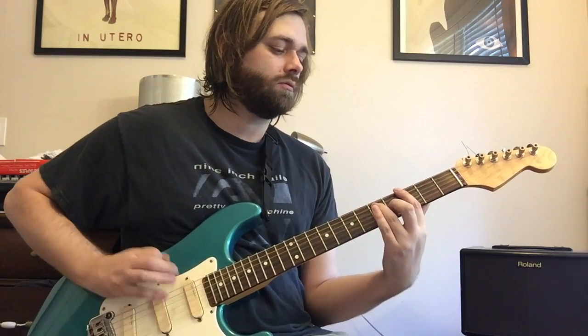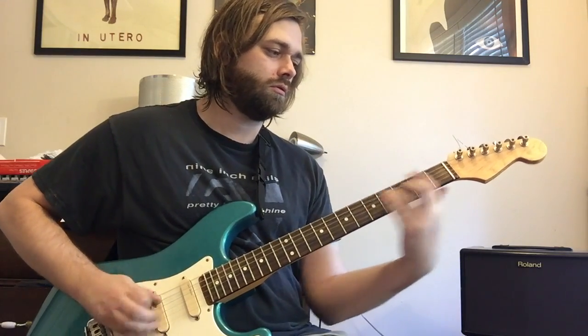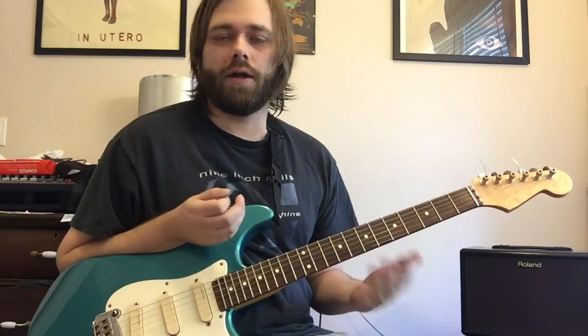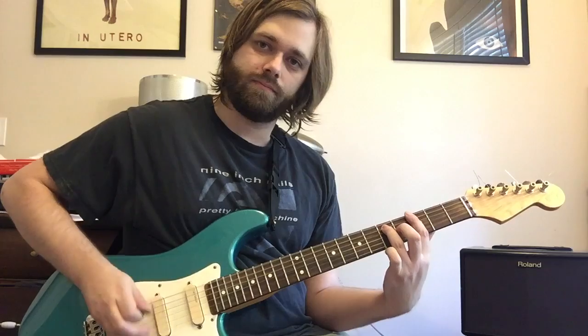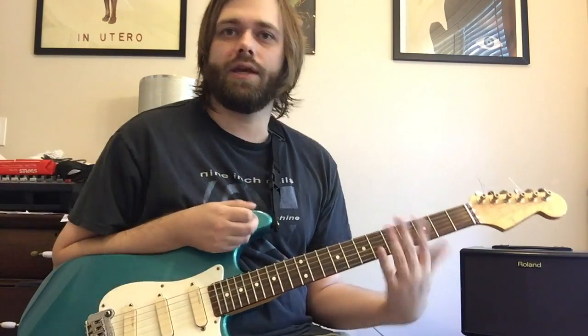That pretty much takes us through the bulk of our verse. There's a little transitional riff we'll talk about next. All we have is a real fast double strum of 16th notes on your G5 chord, two strings.